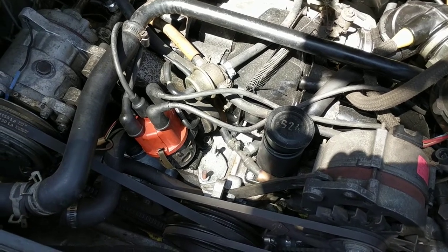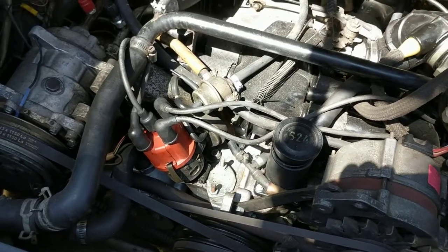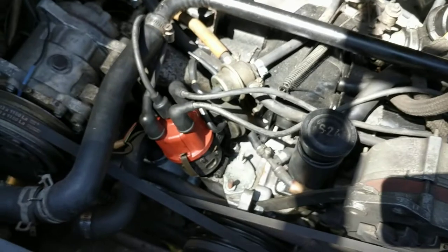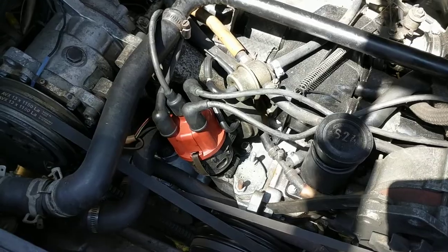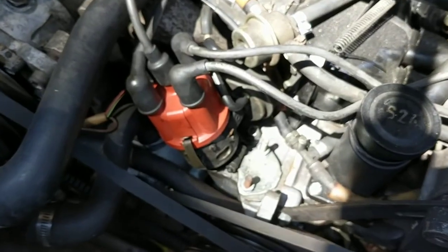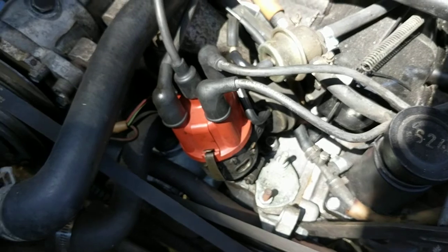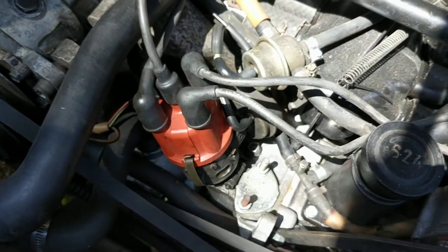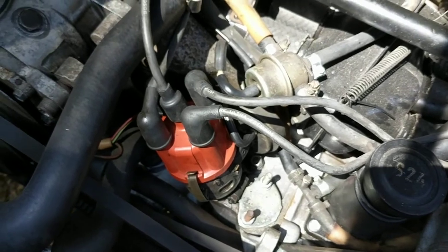Hey there Vanagon addicts, this is Ken Wilford here at Vanagon. I just want to do a quick video about replacing the distributor in your Vanagon. Sometimes people have problems with their distributors — the hall effect sensor can go bad. This is an 85 Westy that we're currently working on here.